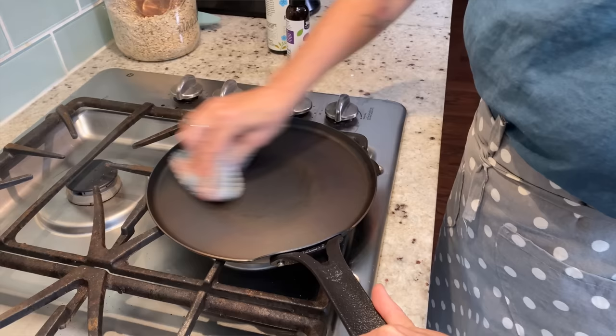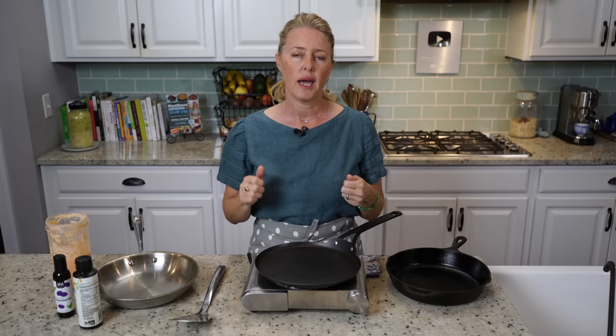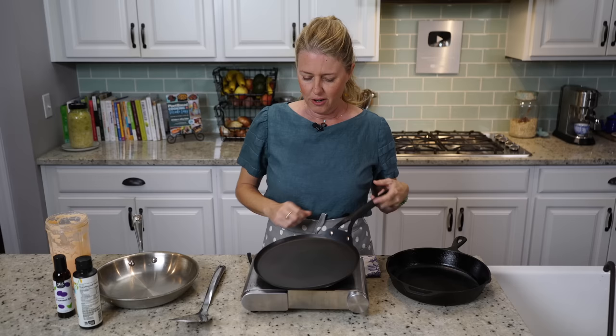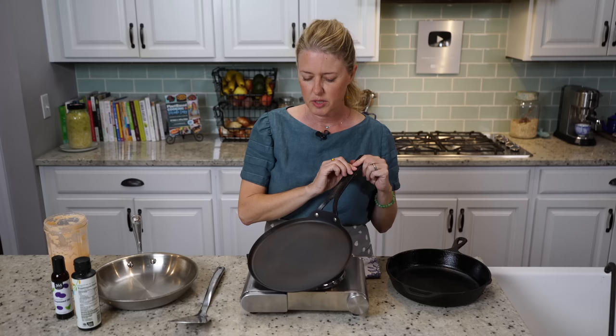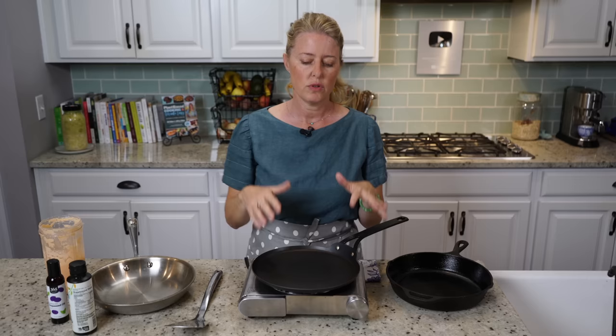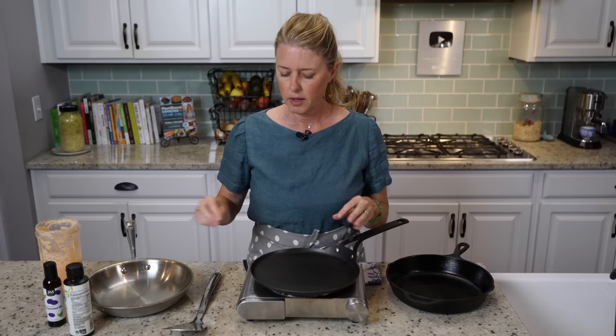Then you bring the temperature up to high or medium-high, and you want to leave it on there for about five minutes. Make sure you turn your vent on or have some windows open because it's going to smoke. This is the pan I got — I'll give you a link in the details below. It cost me about $40 and was pre-seasoned. If you get a carbon steel pan that's not pre-seasoned, you'll want to do the seasoning process three or four times before you use it, because you're polymerizing the oil, which creates a really hard surface, sealing it right into the pores of the metal.